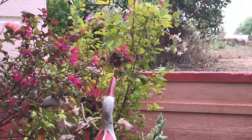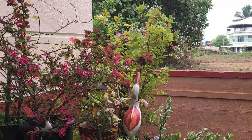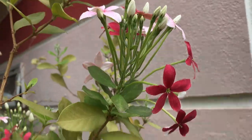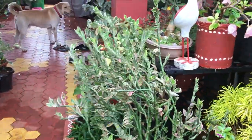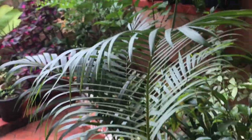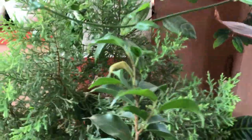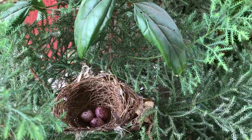My loropetalum plant is blooming and it looks very pink and nice. My rangoon creeper is going to be in full bloom in a few weeks, so I will make a video on how to care for it — stay tuned for that. Till then, stay safe and happy. And here is the nest of this bulbul — bye guys!